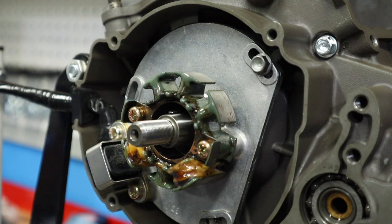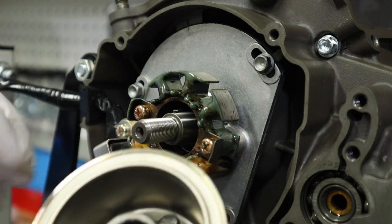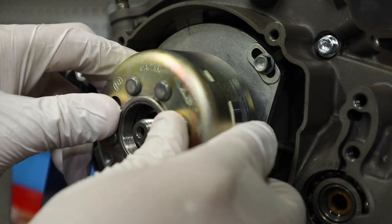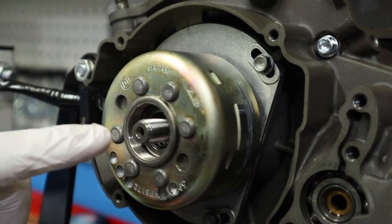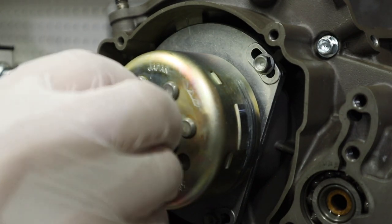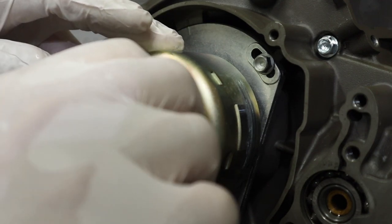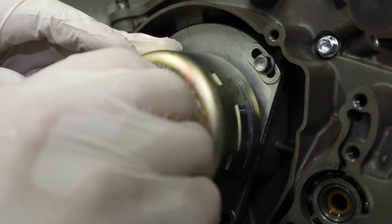Next we have our flywheel. It's keyed right there because we put our key in, so you can't get the timing wrong on it. Just slip it on, then put our lock washer and our nut on. According to KTM, the torque on this is going to be 44 foot-pounds. In order to torque your flywheel without a gear jammer on the opposite side, you're going to need a flywheel holding tool.